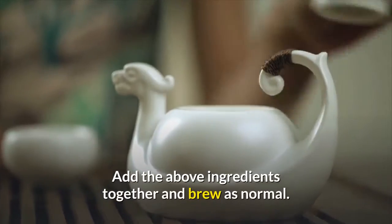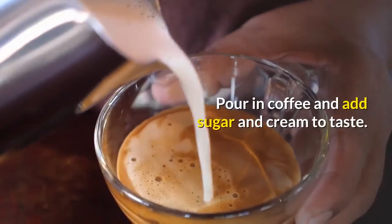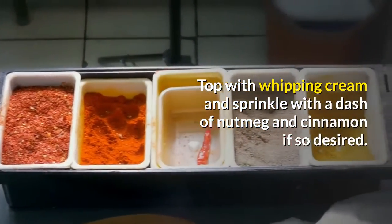Add the above ingredients together and brew as normal. Place a slice of orange at the bottom of your cup. Pour in coffee and add sugar and cream to taste. Top with whipping cream and sprinkle with a dash of nutmeg and cinnamon if desired.